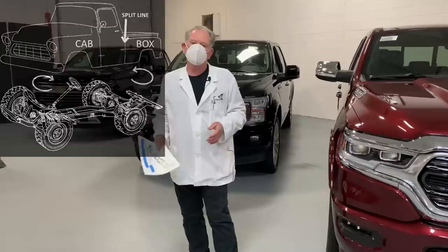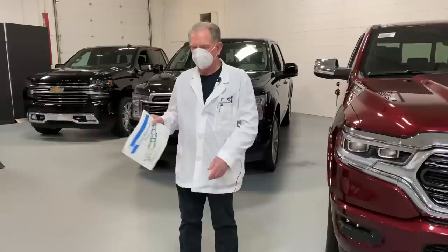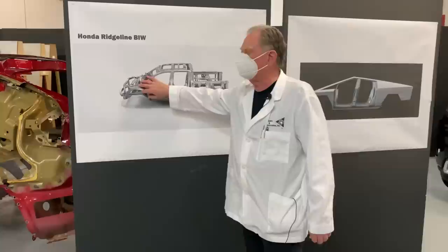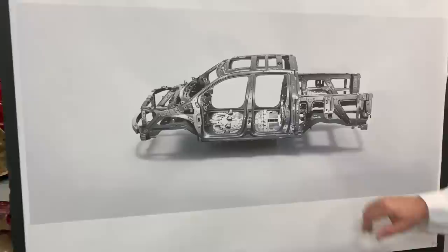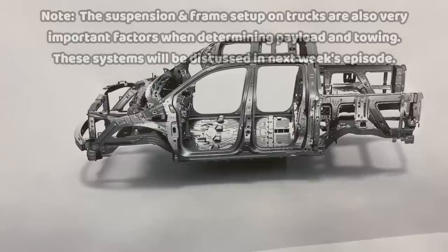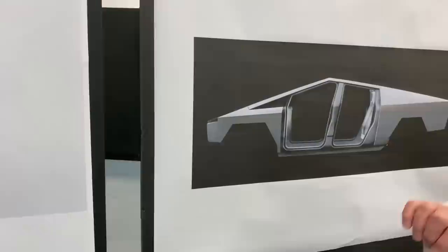That twisting action helped in the old days, but with modern suspension systems it's not as important. This type of construction has quite a number of pieces. The Honda Ridgeline is the main unibody-style truck — it's essentially a Honda Pilot with the back cut off and turned into a pickup. The many internal bits and pieces give a unibody its strength, but this body doesn't twist much, so it's looked at as a very light-duty type of pickup truck.